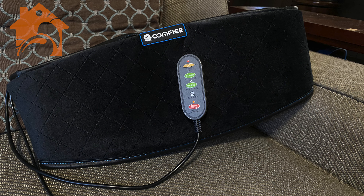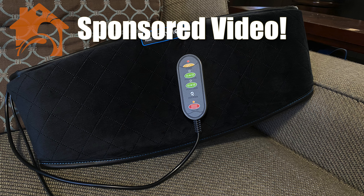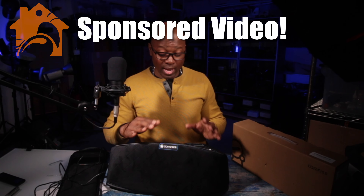What is going on? My name is Alton and this is the Comfier Heating Pad with Vibration Massage. They did send this out to me to try out and I think it is fantastic.